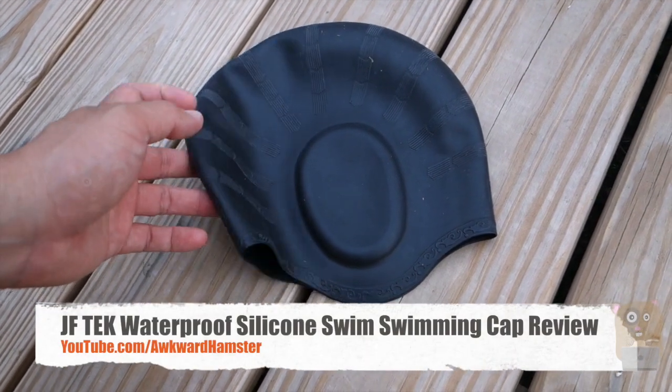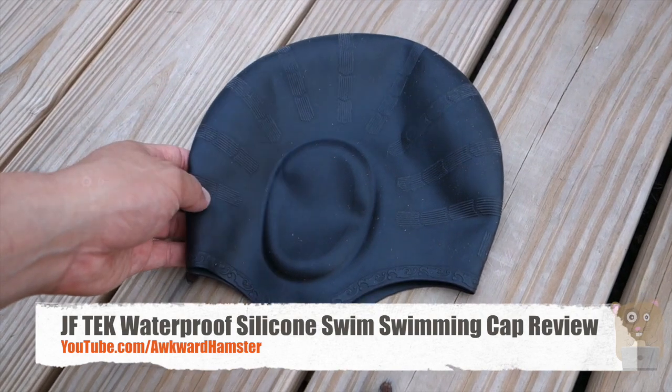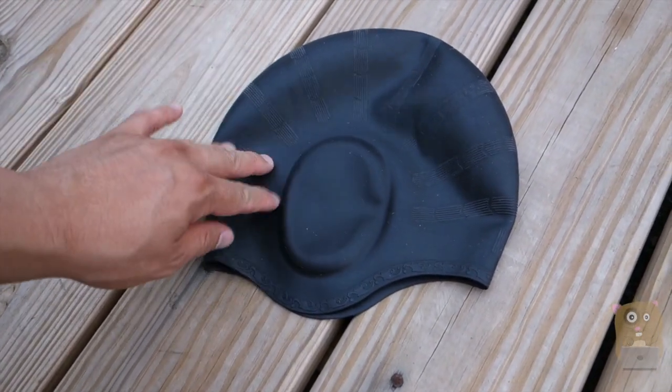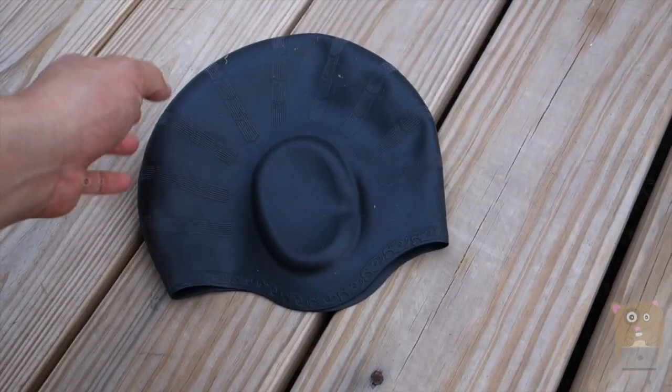Hi, welcome to Uncle Hamster. Today I'll be reviewing this JF Tech Swim Cap, which costs roughly $10 on Amazon. I've been using this for the past couple of days swimming, and it was very comfortable. It's 100% silicone, and it easily molds to the shape of my head.